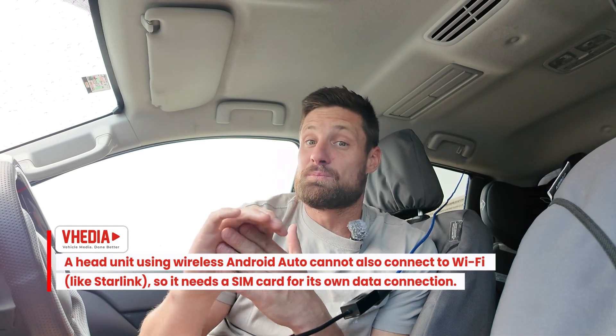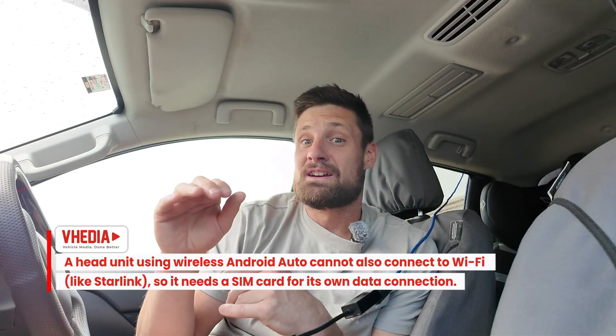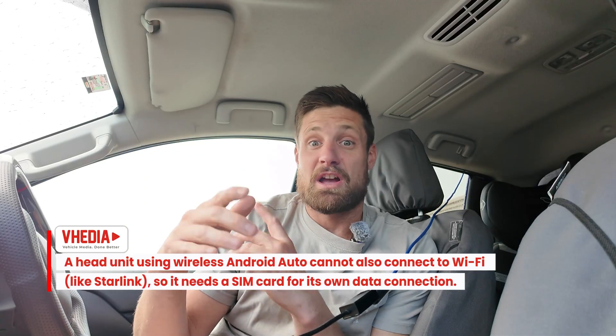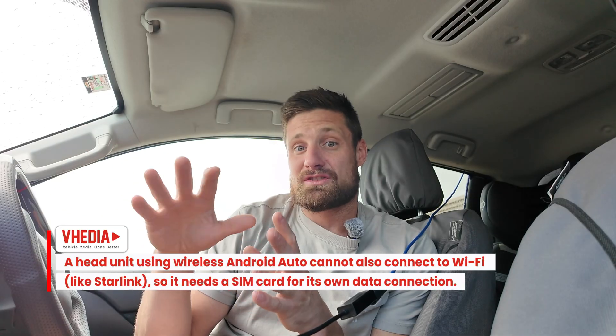In that case you could put a SIM card in the unit and then it's going to have data when you're in range, and you still have your wireless Android Auto going. So your head unit is going to have internet the whole time if you're doing other stuff on the head unit.